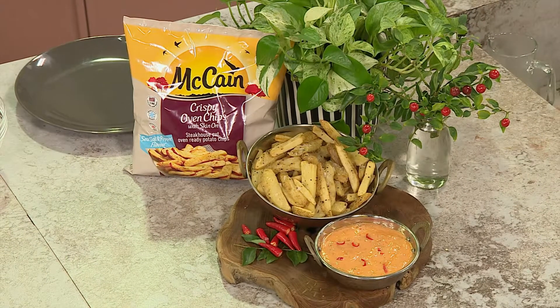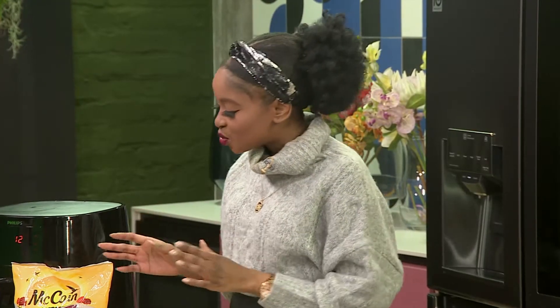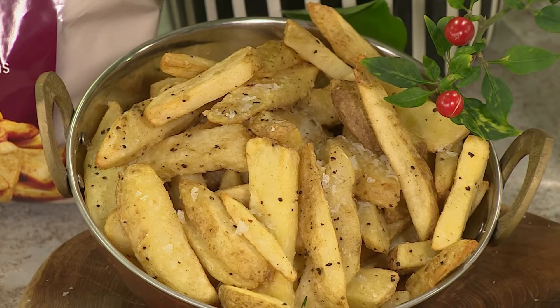Crispy oven chips with skin on, with red masala dipping sauce. Sounding delicious — it's got my favourite as well, these McCain crispy oven incredible potato chips with the skin on.